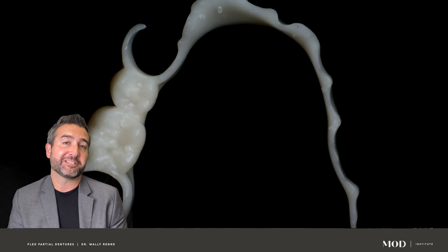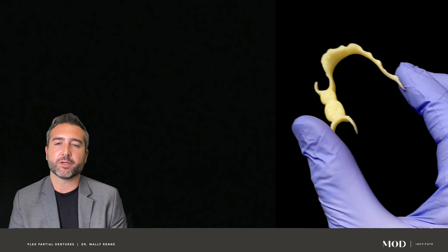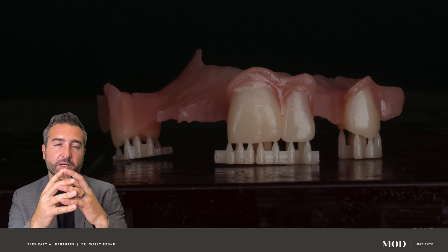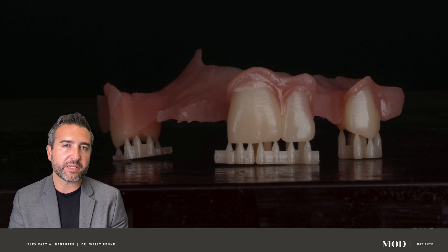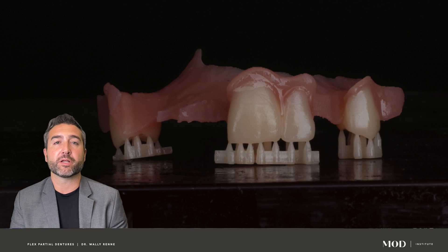That is by far the easiest way to design these. But we're also going to go deep into the weeds of how to design split file partial dentures, where you have the teeth as a separate file that you could print or mill, and then bond them onto a printed or milled base with special little tooth pockets that perfectly fit together. There's a cement gap in there for the bonding medium, which could be unpolymerized liquid denture base resin or various other bonding elements.